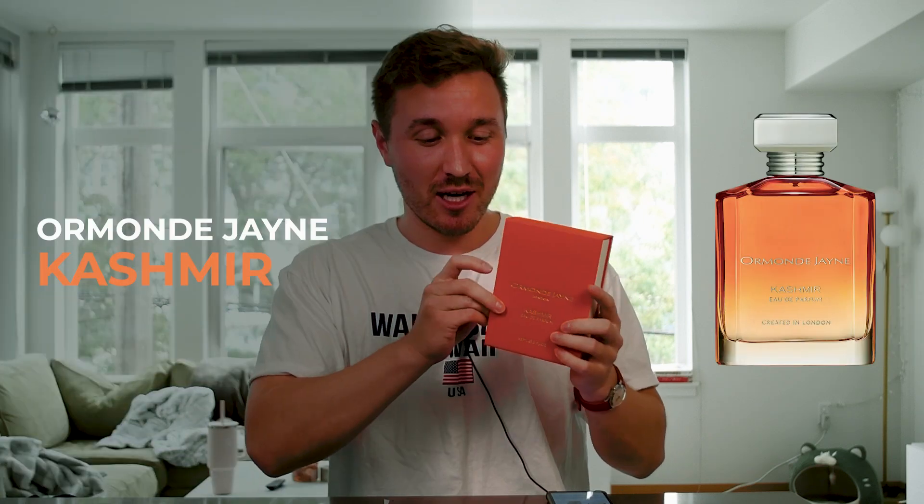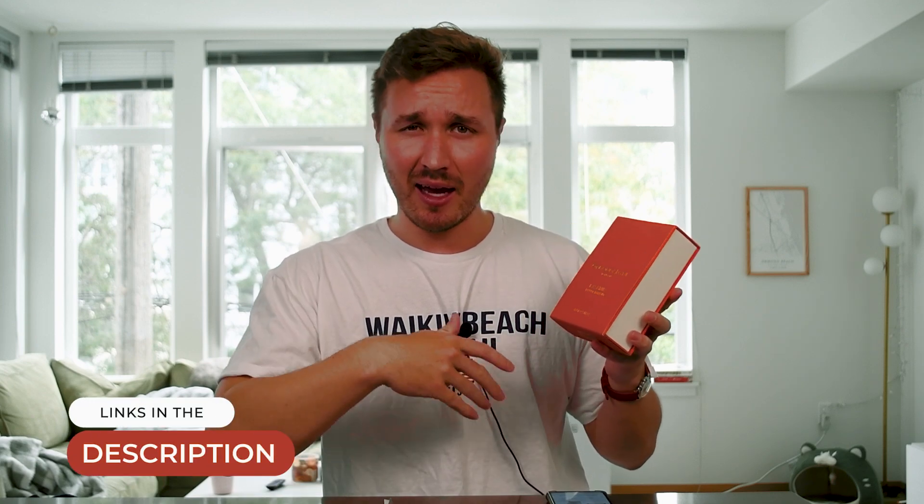What's up everybody? Welcome back to the channel. Today I'm going to unbox and review for you guys Cashmere by Ormond Jayne London. This fragrance was actually sent to me by Ormond Jayne, so huge shout out to them. Thanks for sending this over. I'll throw links in the description — I think they gave me like a 10% off code or something for you guys if you end up being interested.